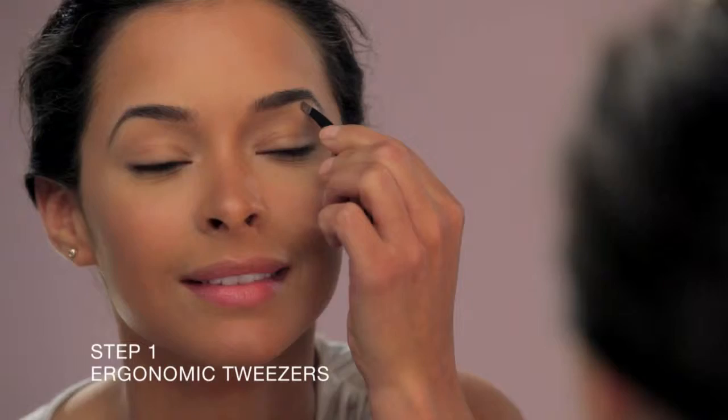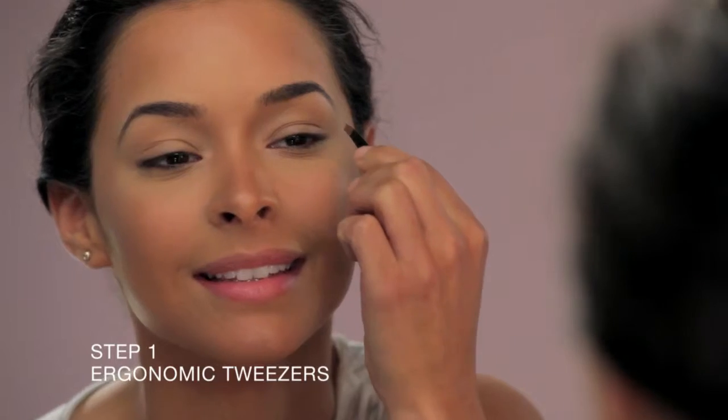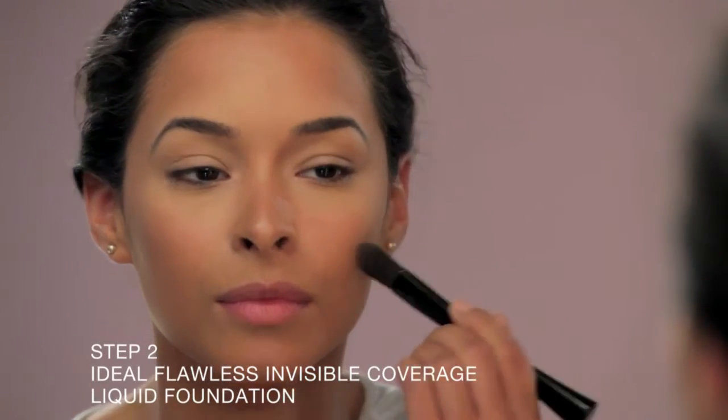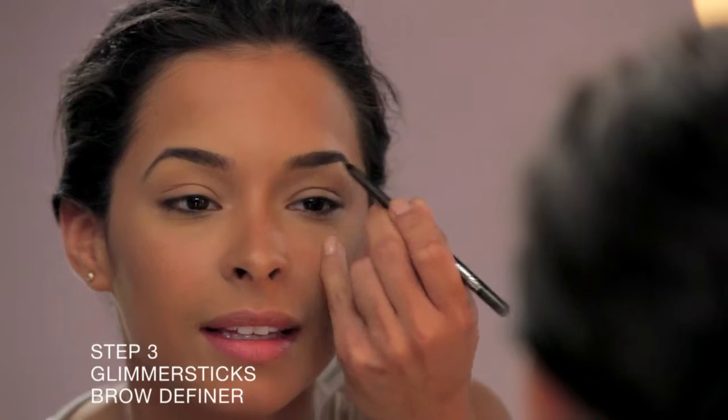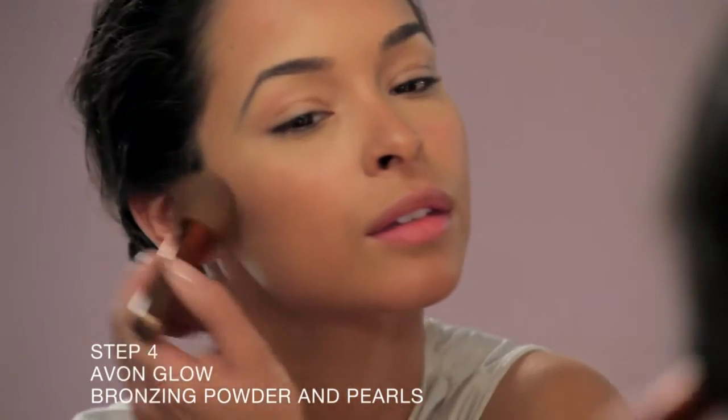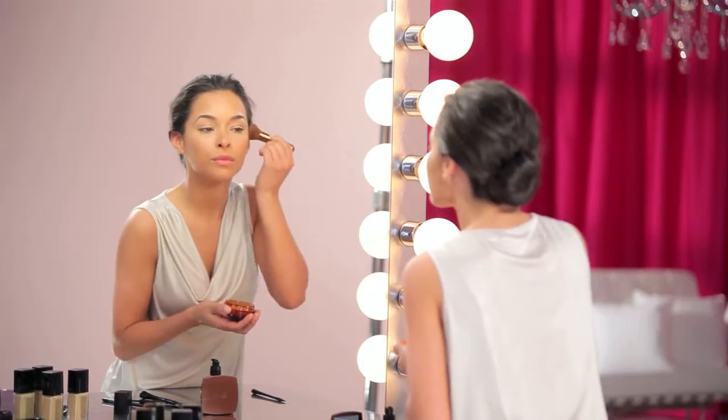Let's recap. Using your ergonomic tweezers, groom your brow to create the perfect arch. Prep your face with ideal flawless foundation. Apply Glamour 6 Brow Definer to add definition to your brows. Finish with Avon Glow Bronzing Powder for a little glow and a touch of bronzing pearls for a shimmering highlight.